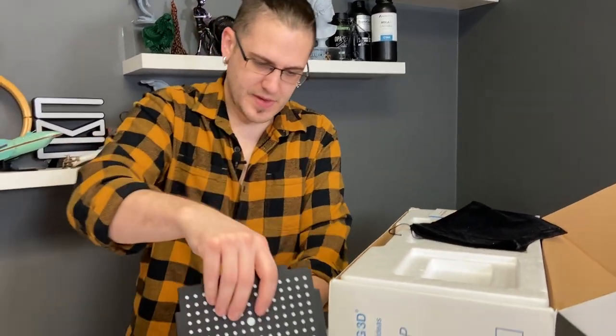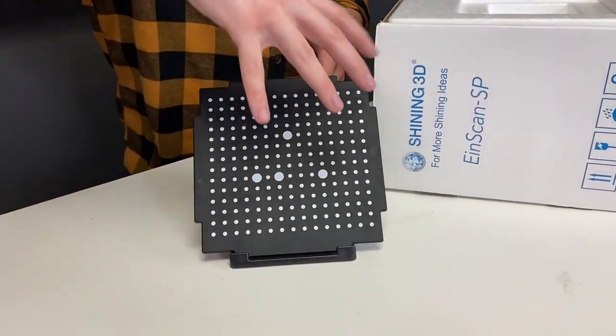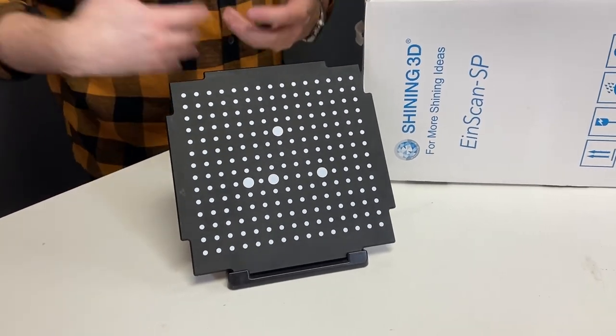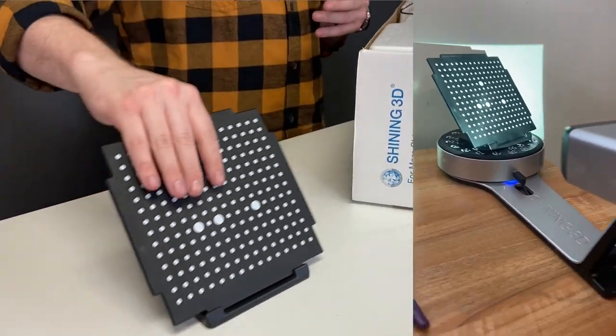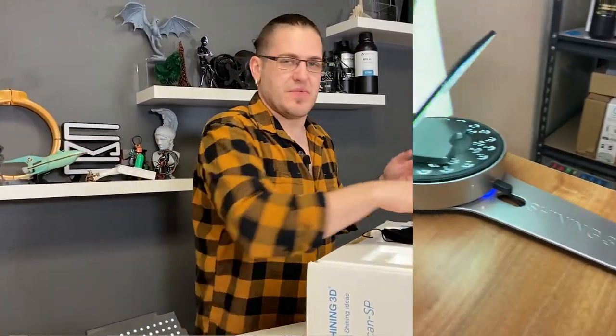This gets set up into this thingy like so, and then goes onto the tabletop scanner. It rotates and gets properly calibrated and oriented to where things are on that bed. This is a very important component.